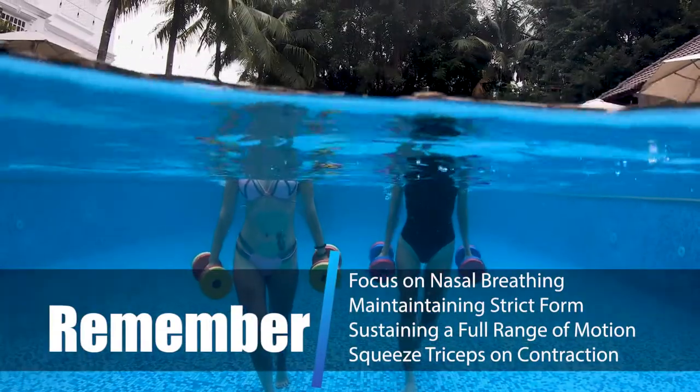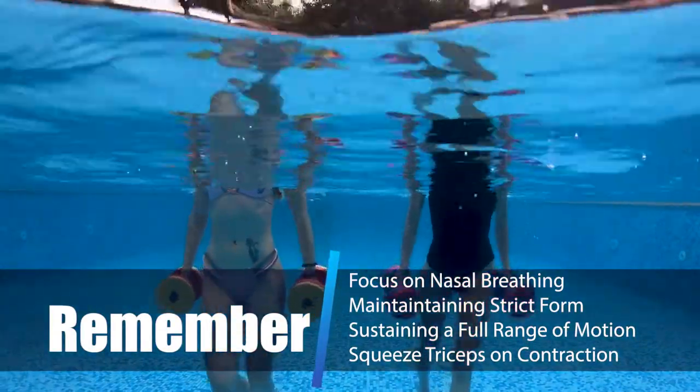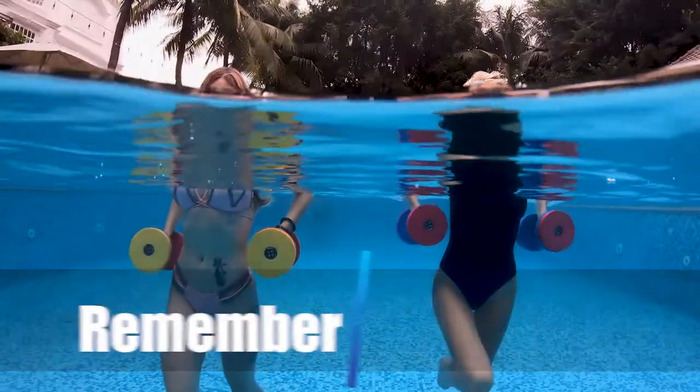Remember: focus on nasal breathing, maintaining strict form, sustaining a full range of motion, and squeezing your triceps on contraction.